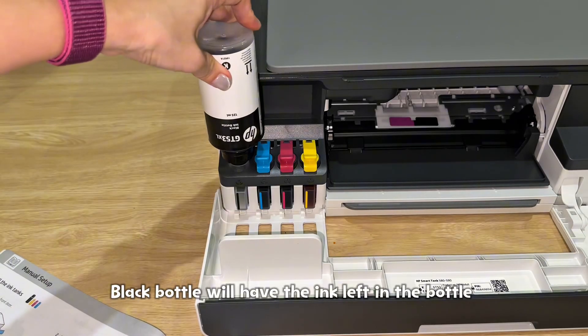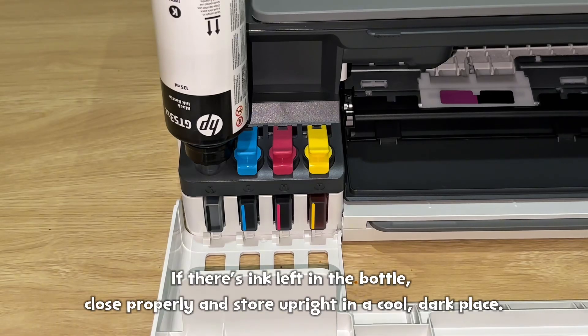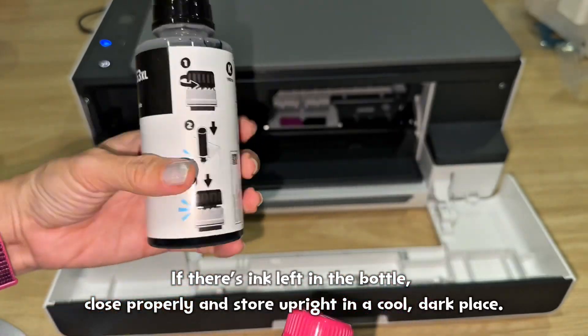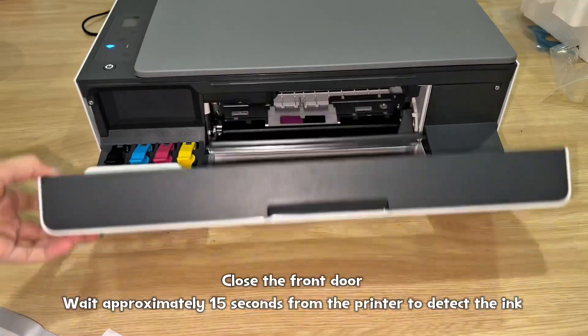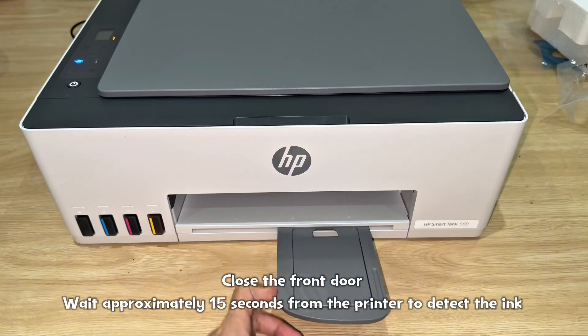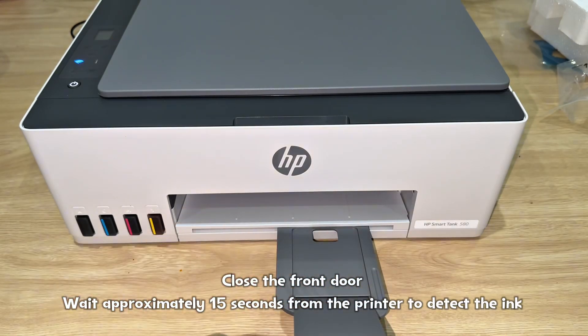The black bottle may have some ink left. If there's ink left in the bottle, close it properly and store upright in a cool, dark place. Close the front door and wait approximately 15 seconds for the printer to detect the ink.